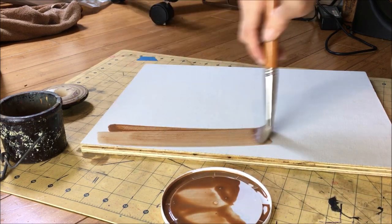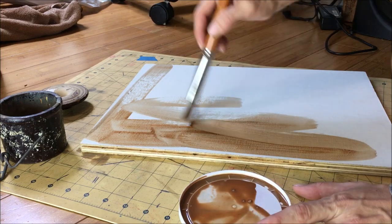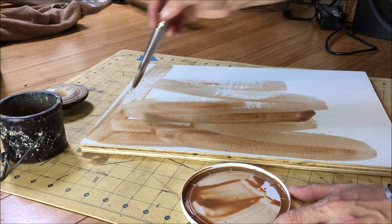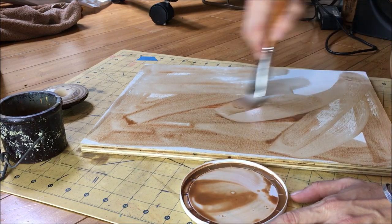Mixing it in and making it so liquidy. Now I'm just going to take that and slather it all over the surface all willy-nilly — it does not need to be perfect, it does not need to be beautiful. You just want your surface to be covered as much as possible.